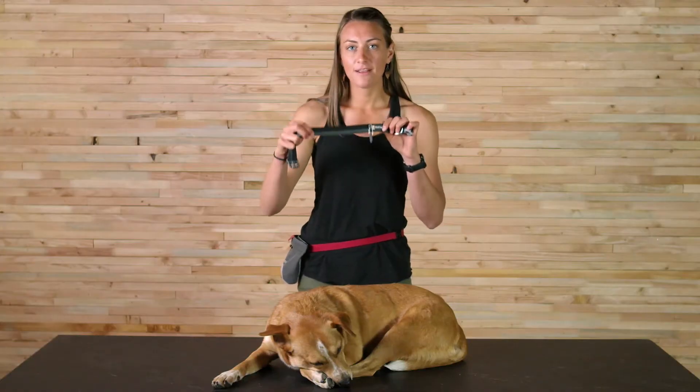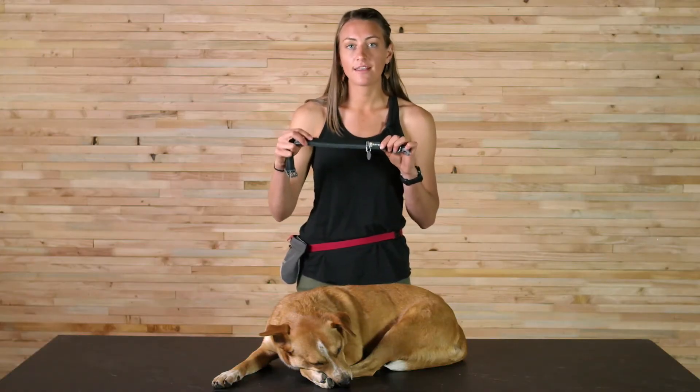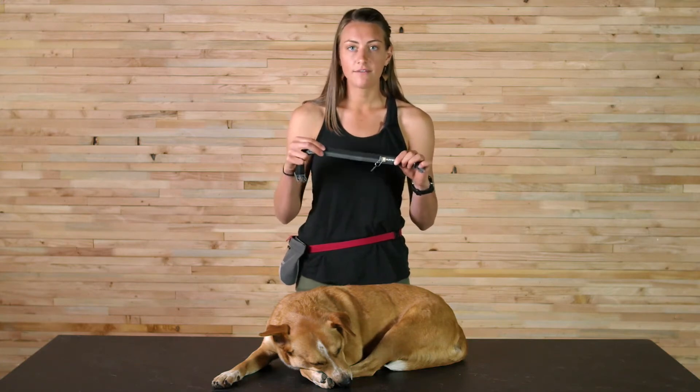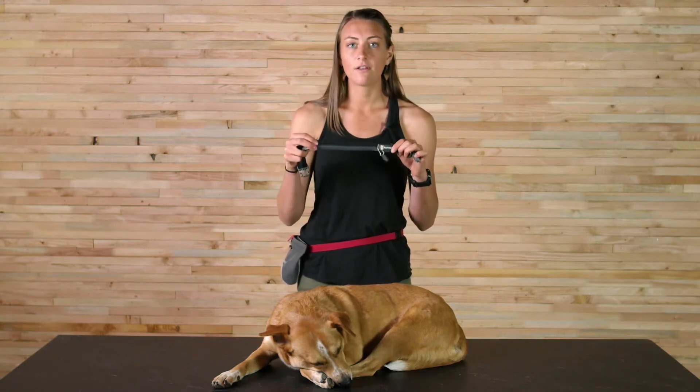The webbing is a polyester jacquard webbing with a locking stitch, and this is new for this season. It really just adds a lot of durability and is going to make the collar a lot longer lasting.